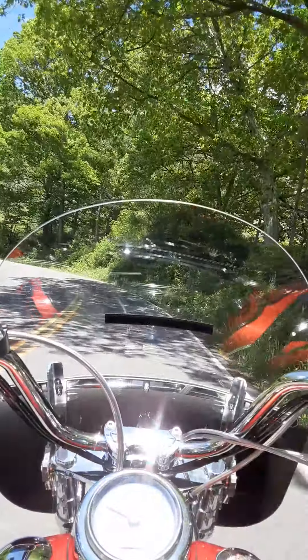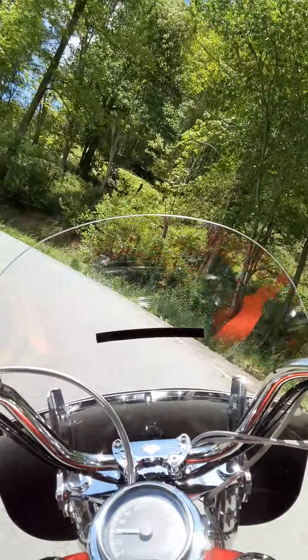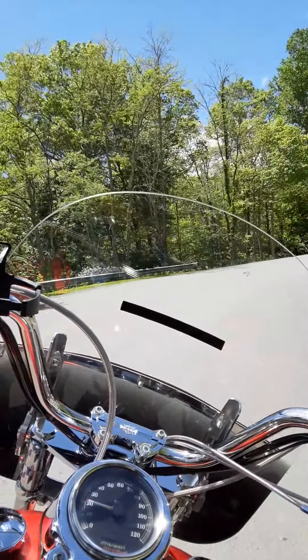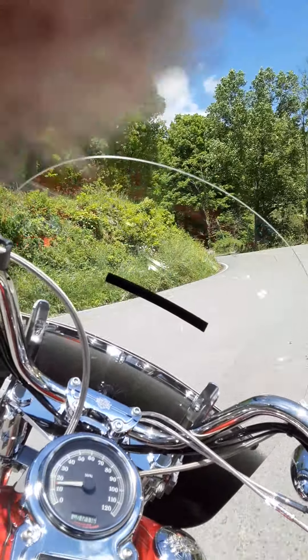I like this road just as well as I do the back of the dragon — maybe even better. It's got some turns in it, I'm here to tell you right now. Here's a nice one. You can drag your boot heel on this. It's a good one, I'm here to tell you.